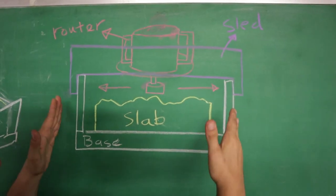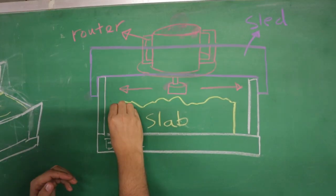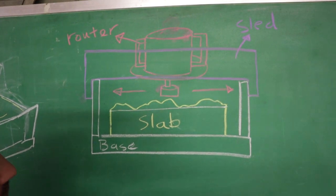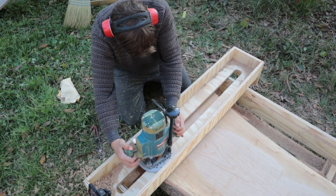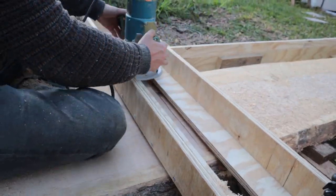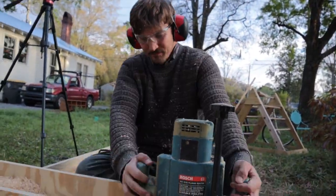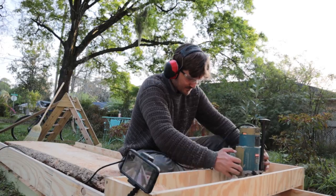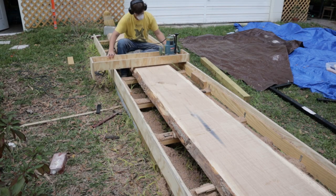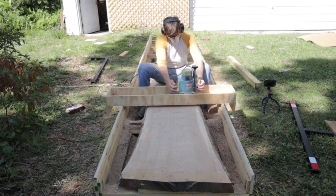We'll just be moving the sled down the rails and moving the router back and forth, flattening the face. We will trim away the rough surface and be left with a flat surface all the way down the slab. The flattening process was pretty slow and tedious. As long as you've taken the proper precautions when building the router jig, you shouldn't have to spend much time thinking about what you're doing — you're just making slow progress. We ended up making about five passes over the slab until we got it completely flattened, each pass taking close to an hour to complete.